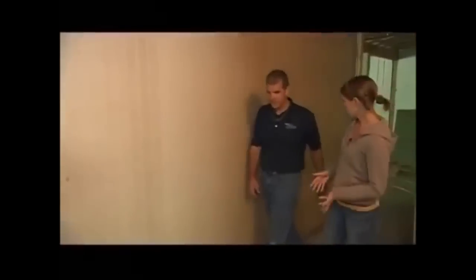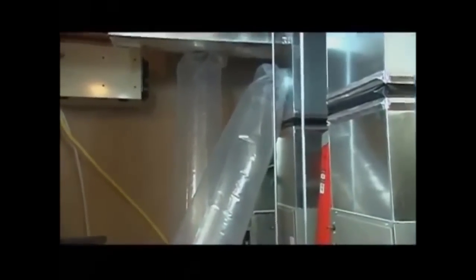Now you have everything sealed up upstairs and you're going to be doing a pre-test. What we're going to do is turn on the system, pump air into the ductwork, and find out how bad the system really does leak. The system looks pretty well taped off — it may reduce the leakage a little bit, but I wouldn't be surprised if it leaks quite a bit. Let's find out. With the pre-test, what exactly are we looking for?